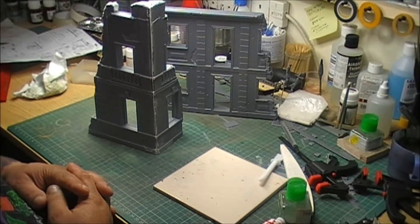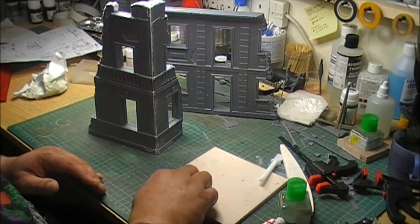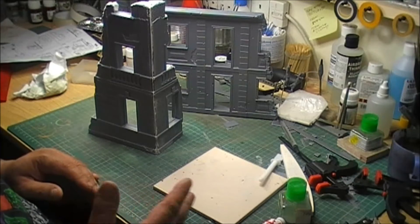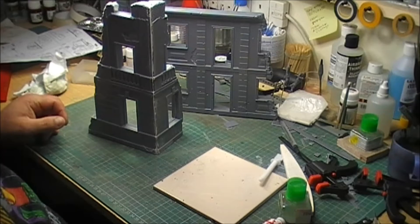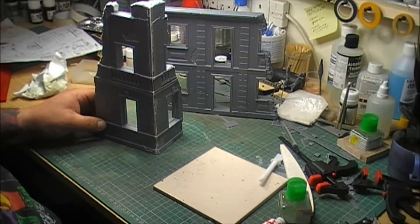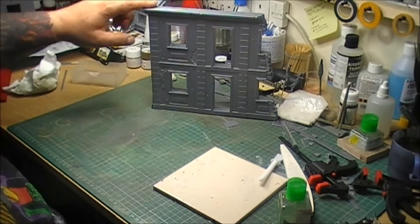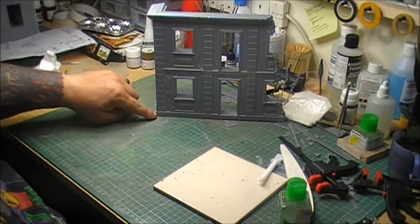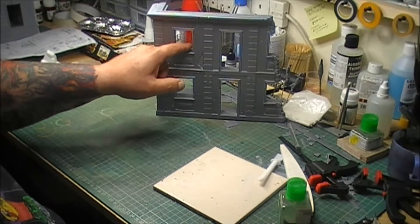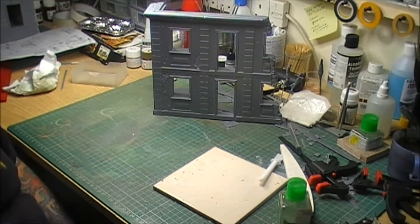So yeah, that's it for this part. Next time you see me - which for you will be almost immediately - it'll blend into the next part. I know what I'm doing next: fill that bit, fill those bits, fill the bottom, build the window frames and door frames up, try them, see where we are, fill those gaps in, and then I'll come back.